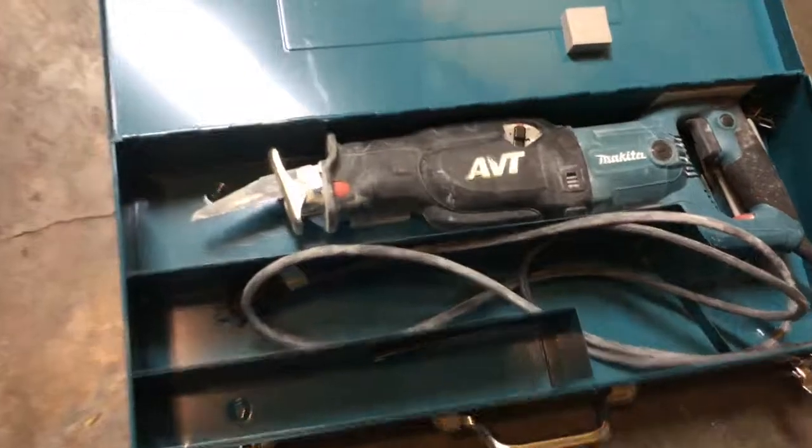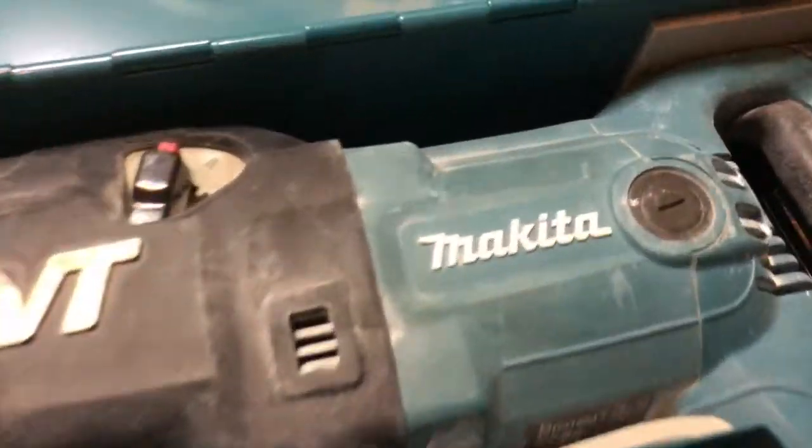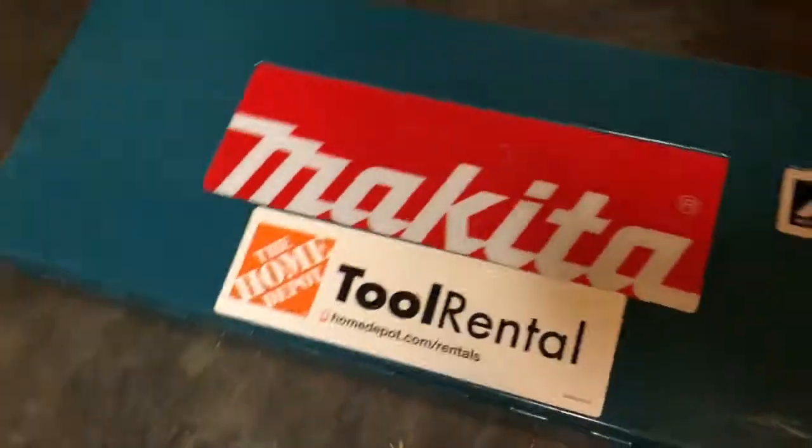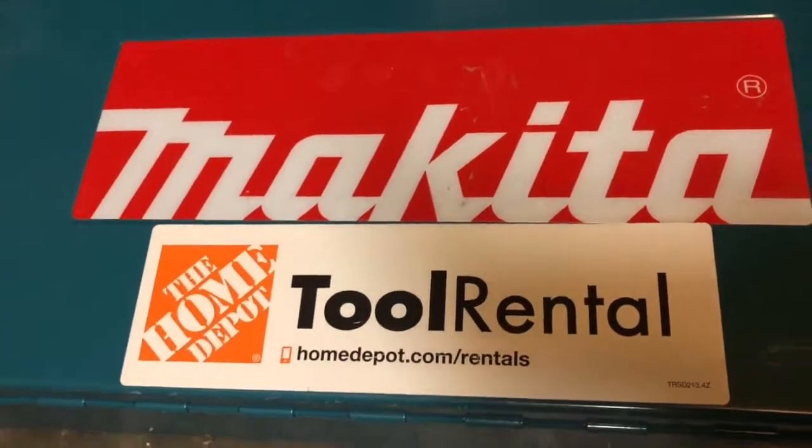Renting a reciprocating saw is a great option if you don't want to spend a lot of money up front on a tool you're not going to use that often. Since I don't do this line of work very often, it was cheaper for me just to rent it for the whole day for $20, so I went with the Home Depot rental option.